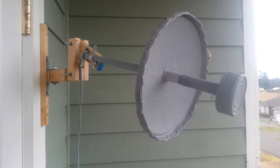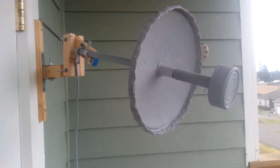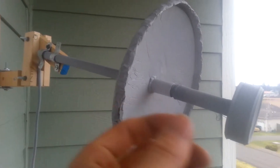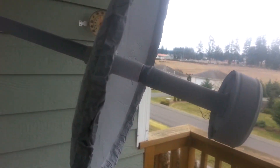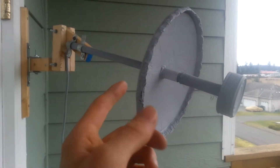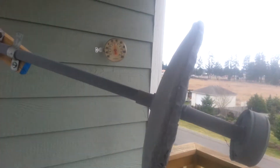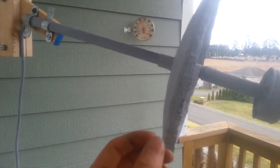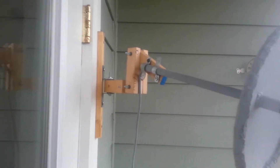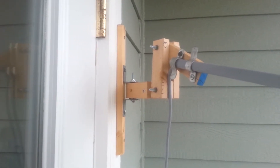I just mounted this thing. I haven't had the chance to tune it in, but there's a bi-quad inside of a tin can wrapped in plexiglass and then aluminum foil as sort of a dish. If I wanted to, I can slide it back and forth to tune it in, and then there's a swivel to sway back and forth.